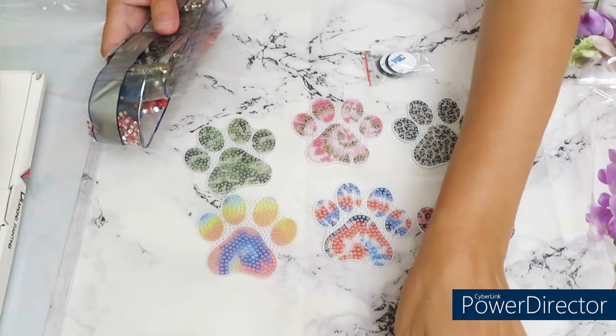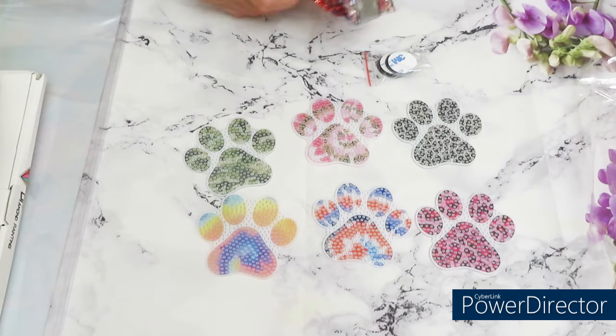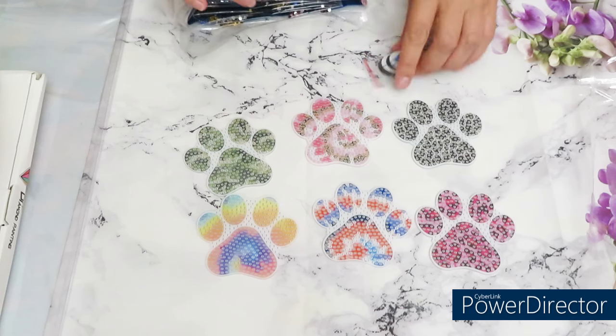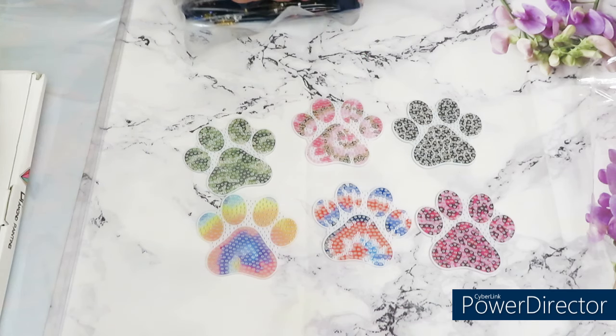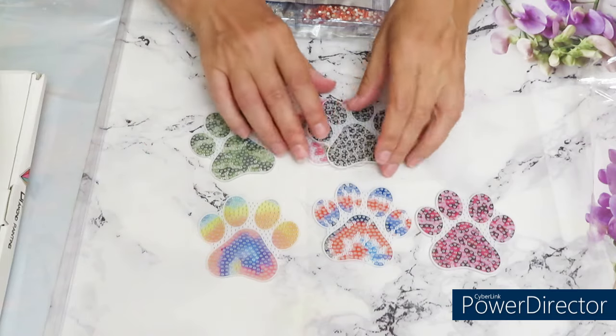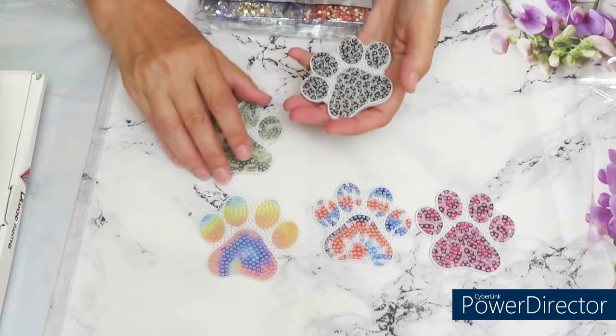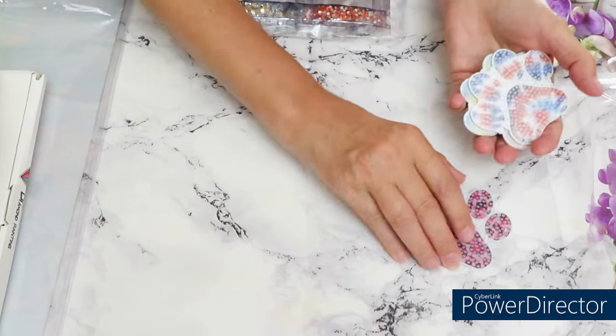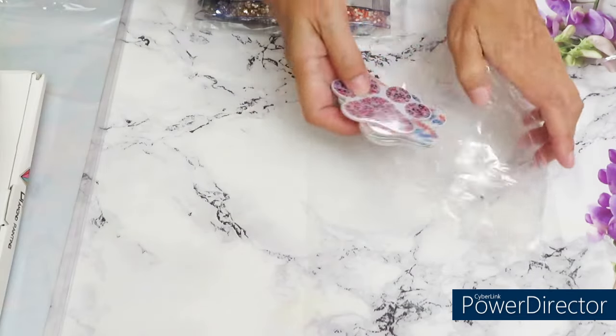Looks beautiful — nothing looking wrong. Diamonds are sparkle, good clarity, so I don't think we're going to have a problem putting them on a design. Item number one is cute. This is the one that was just suggested by the store for me to review, and when I saw it I was like, 'Oh yes, I would love these puppy prints!' I'm happy with this.